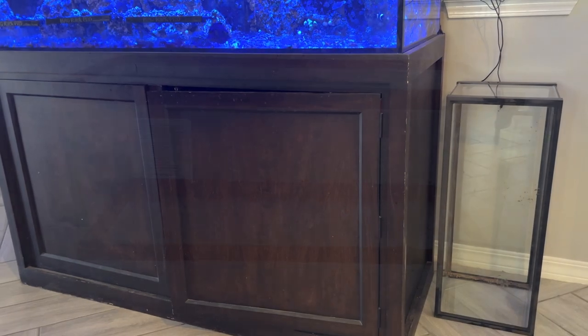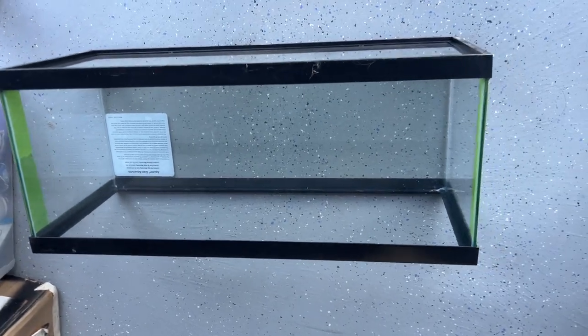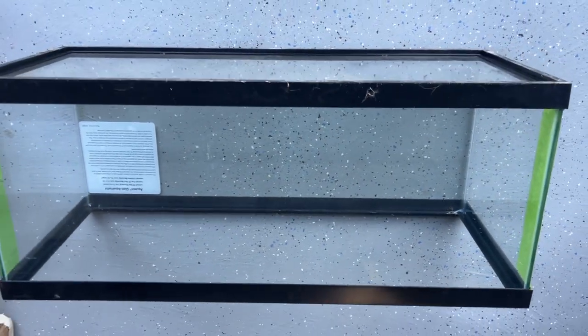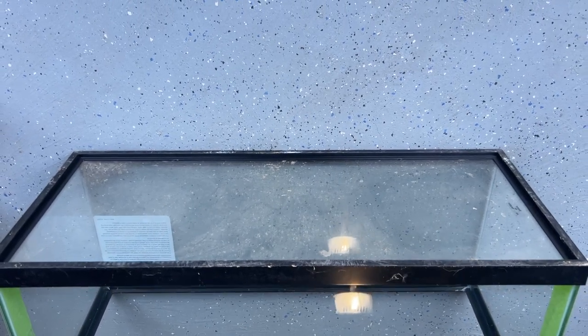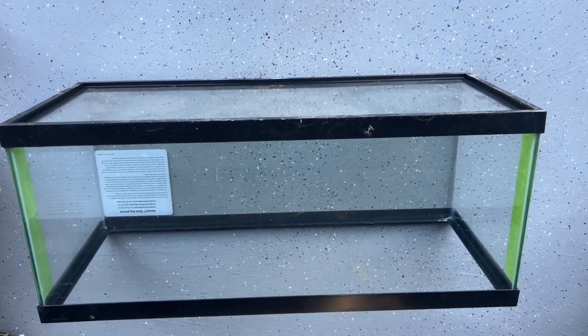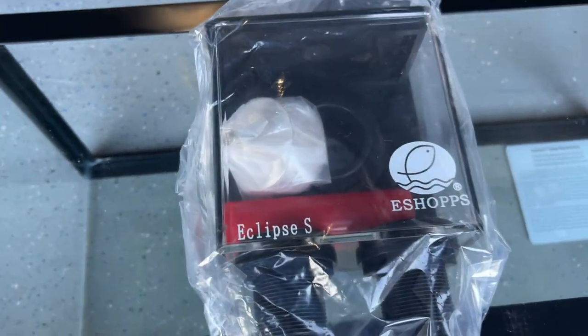I think the 20-gallon long tanks are really nice tanks. They're very cheap and you can use them for a lot of things, whether it be a quarantine tank or whatever you want. The next tank above that would be a 40-gallon breeder — 40-gallon breeders are awesome — but to fit my space and my needs, I'm just going to go with a 20-gallon long.